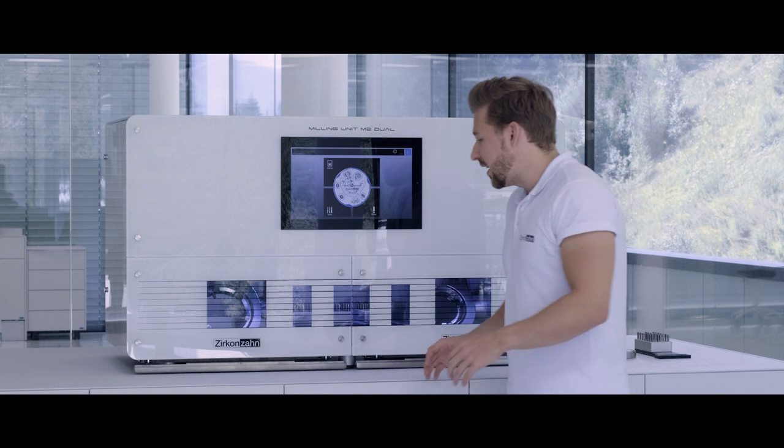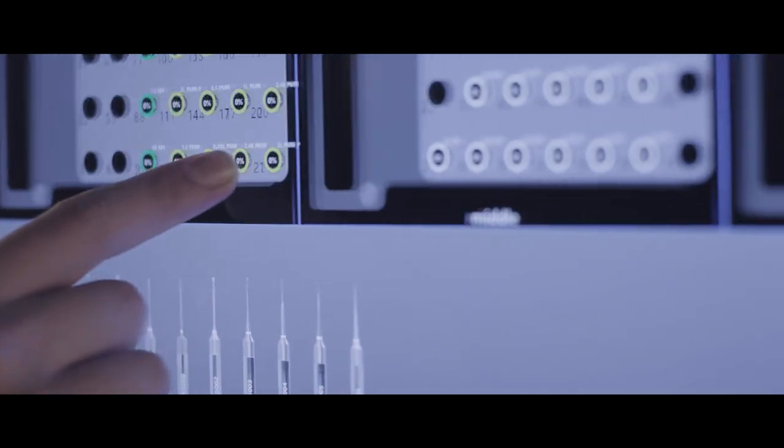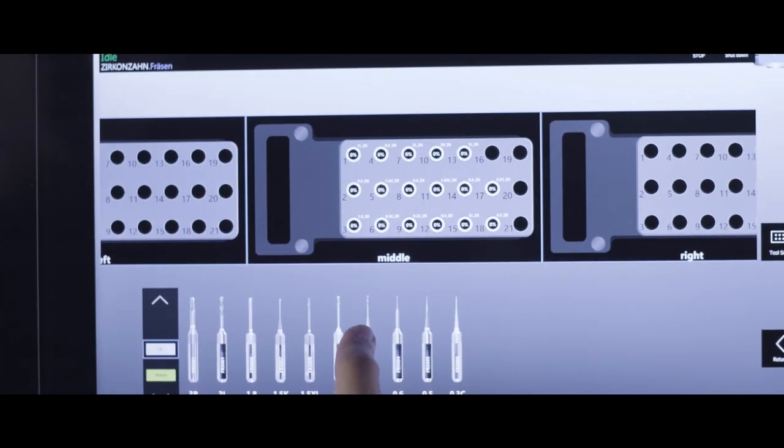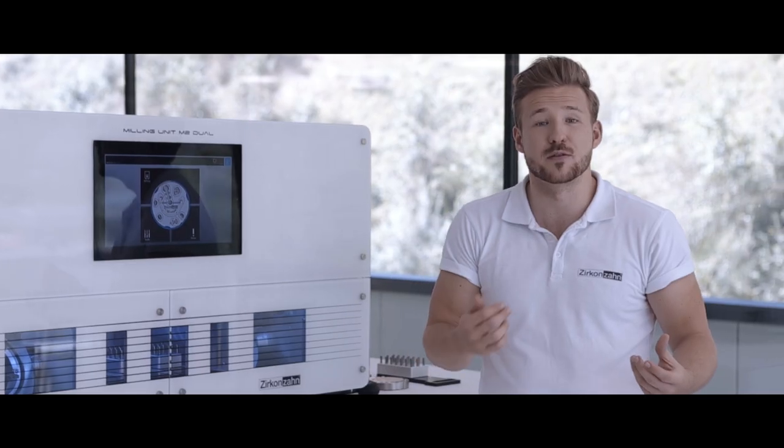Because we no longer have a mouse or a keyboard, we also designed a new touchscreen surface for the milling software, making it easier to select new burrs, select new blanks, and of course to start your CNC files.